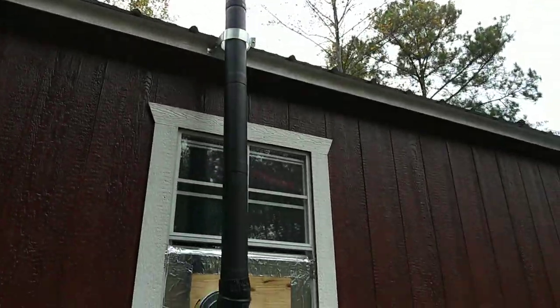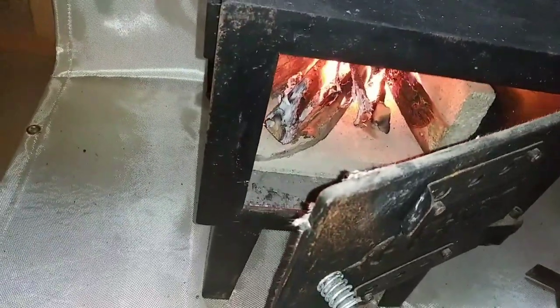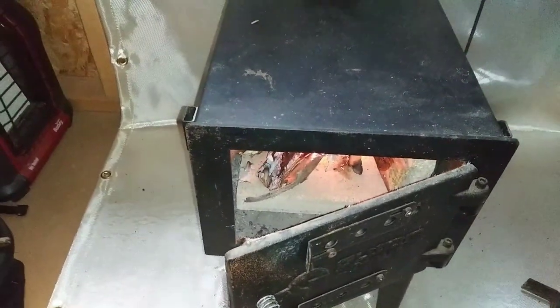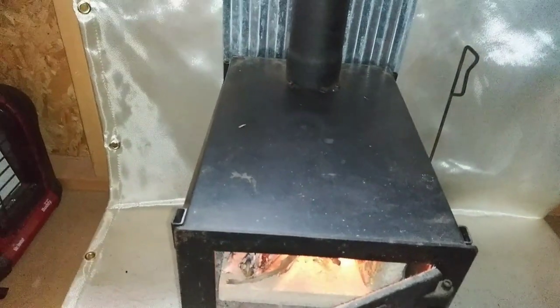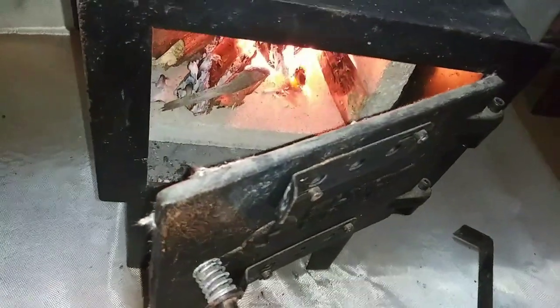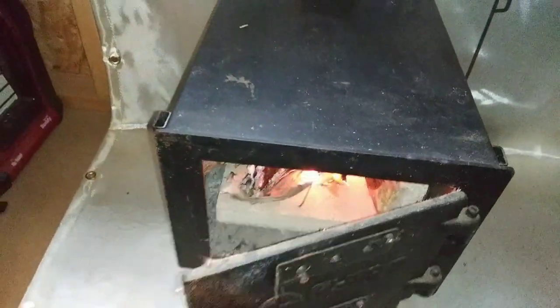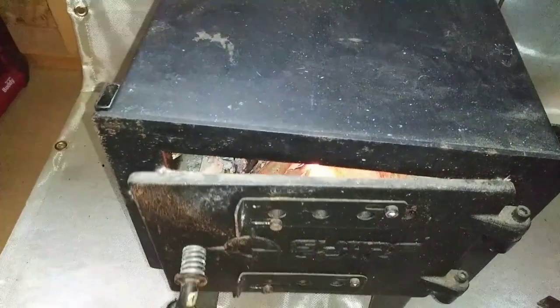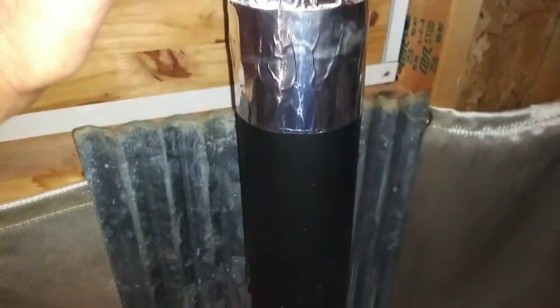It is going pretty good inside there, and even when I keep the door open just a little bit, I'm not getting any smoke — maybe a tiny bit, but not enough to make the smoke alarm go off. This is giving me plenty of heat. Let me close this a little bit so I can feel what it feels like. Yep, I can feel the heat coming off of this pipe — oh man, this is going to be so good!